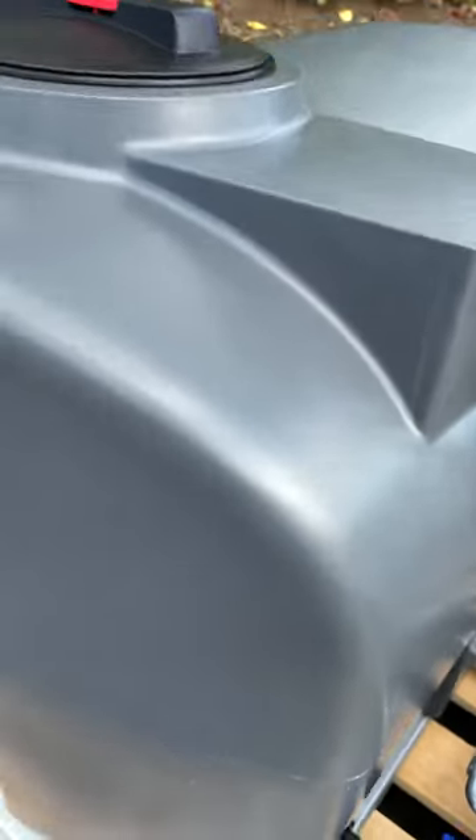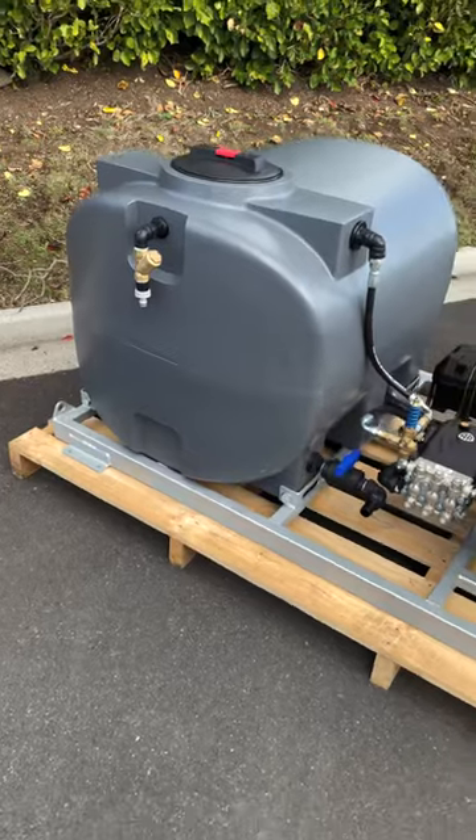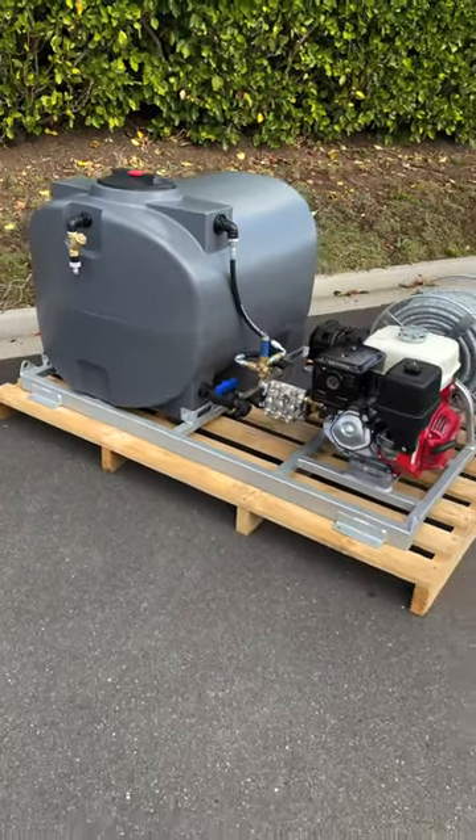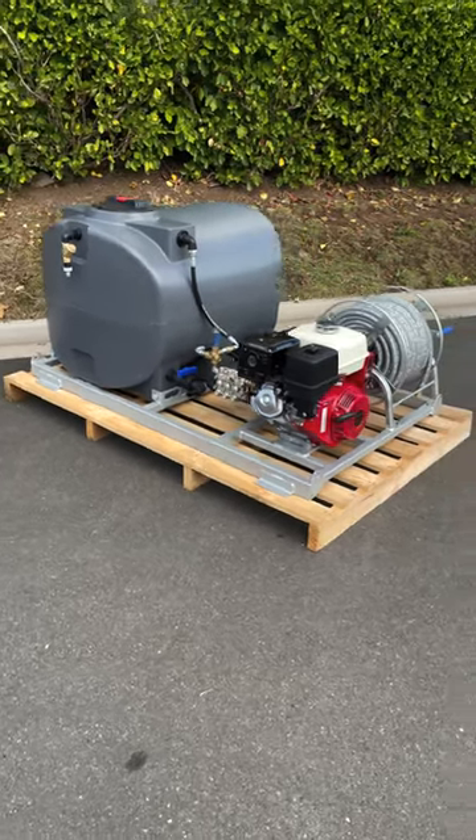As we move over to the tank, this particular one has a 430 litre capacity, but we do also have smaller and larger ones available. Our tanks come in a range of different colours and you are able to select the colour to suit your branding or vehicle colour.